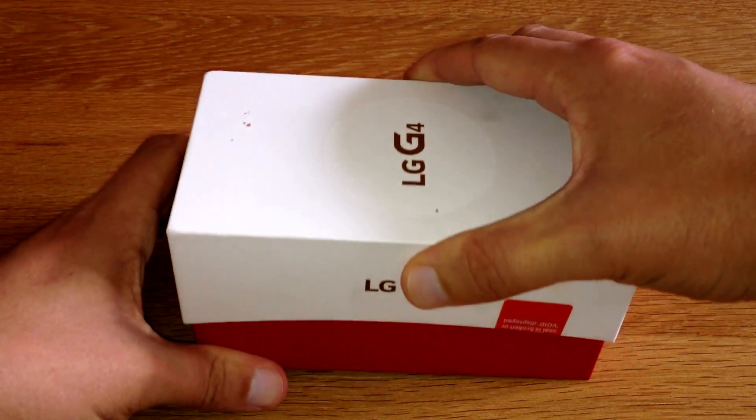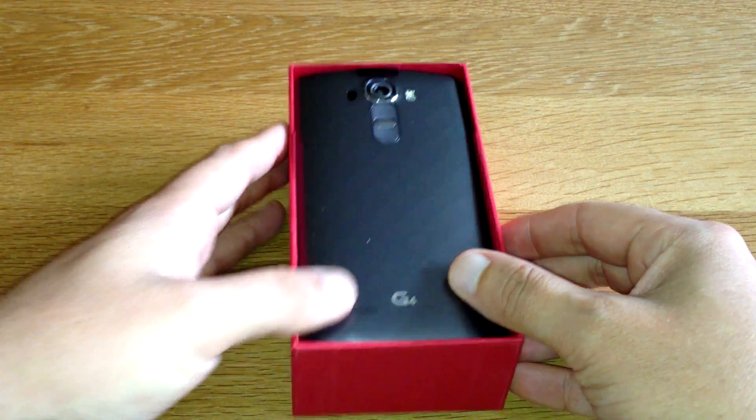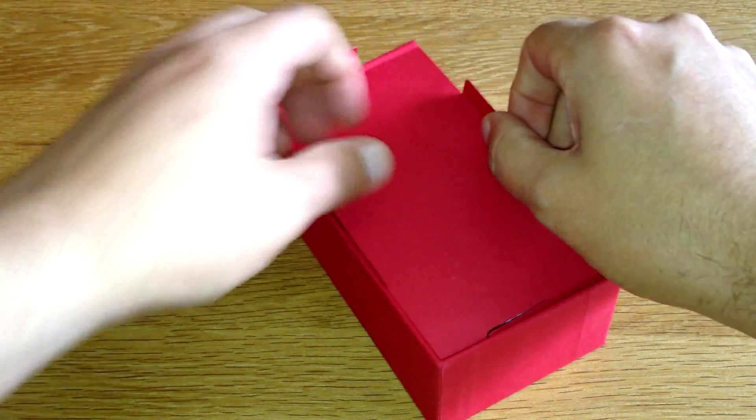Oh, oh — yo, that is quite nice. Let's take it out and put it to the side, because that's just what you do with an unboxing apparently.